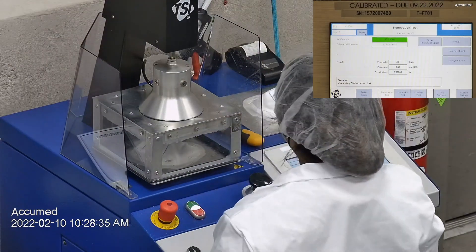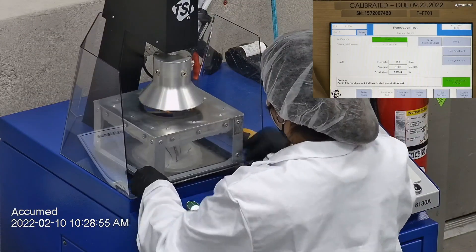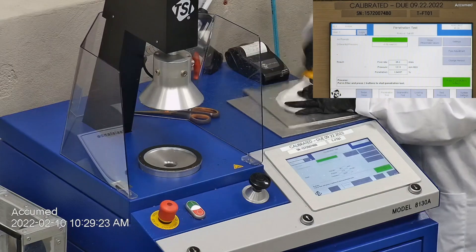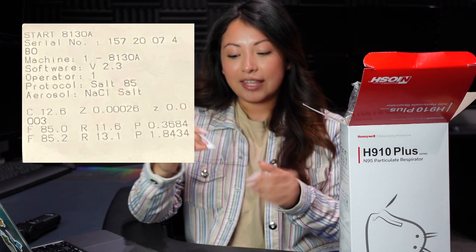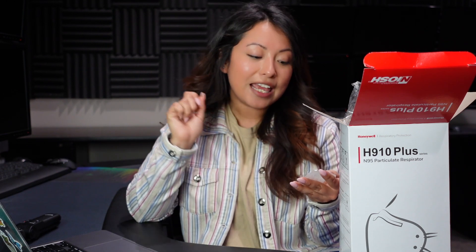The first test result is 0.37% penetration, which is equivalent to 99% filtration. The second mask tested slightly lower with a 1.84% penetration, equivalent to 98% filtration. We are back and they did pass the filtration test. I have the results here, which I will also be putting on screen: one mask passed with 99% filtration and the other with 98% filtration.